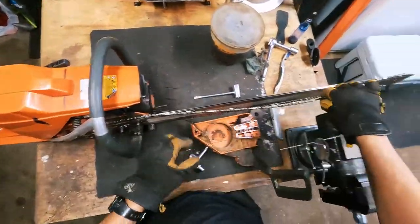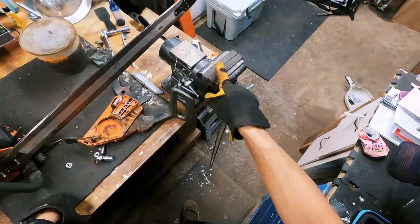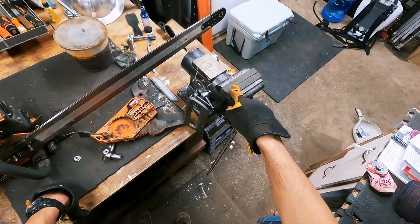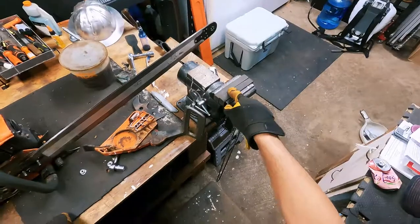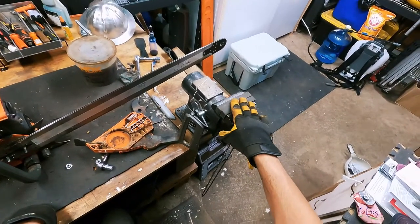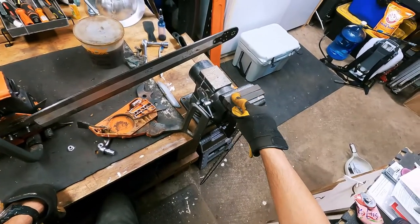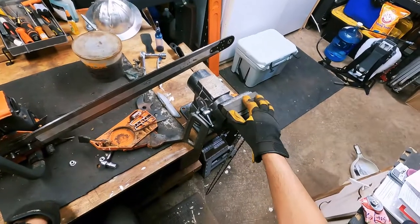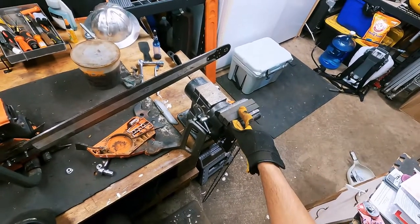We got the cover off. We're going to go ahead and pull our chain off now. If you guys don't have a vise I would suggest that you buy one - it's the easiest way to sharpen your saws by far. I'm going to try and make a video on how to use a vise to hand file your chains. Once you become proficient at hand filing you're never going to use a machine again. It is so much faster doing it by hand than setting the machine up and having to go through each tooth and adjust the machine based off of how much of that tooth is worn down.